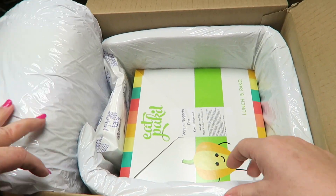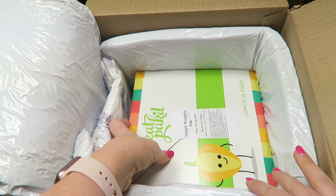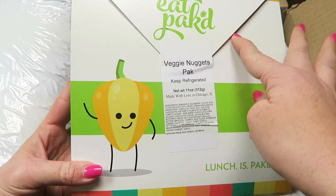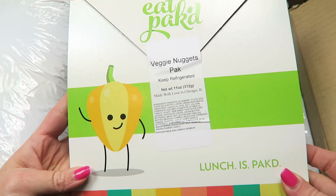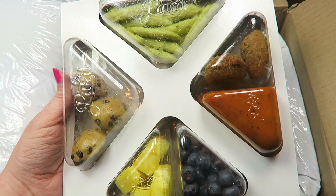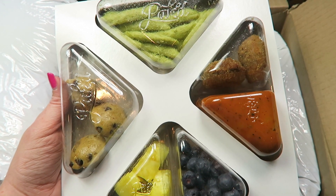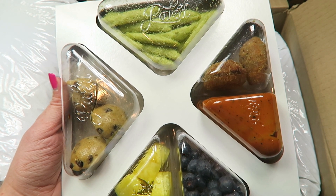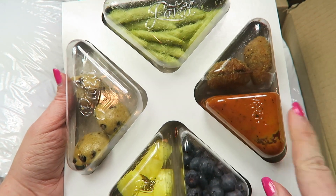Everything came in insulated packaging with ice packs, and it's still cold — it was delivered today. It opens like an envelope, but I can just turn it over to show you what's inside. This is the Veggie Nuggets pack. It comes with pineapple and blueberries, green pea fries, pumpkin chocolate chip muffins, and veggie nuggets with a dipping sauce.